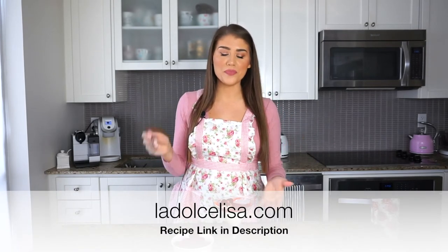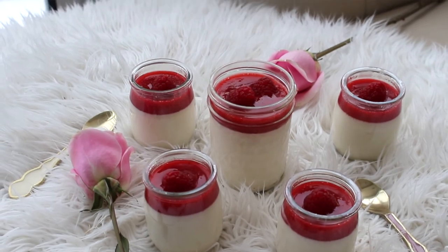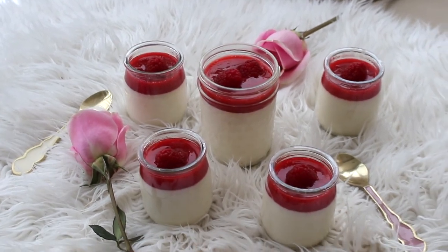Whoever you make this for will surely be very impressed. If you'd like the written recipe with more photos, check out my blog at lindajalisa.com. This dessert is festive, easy, and no-bake. I recommend making it the day before Valentine's Day — it keeps in the fridge for up to four or five days. Thank you so much for watching, and I'll see you in my next video. Ciao and happy Valentine's Day!